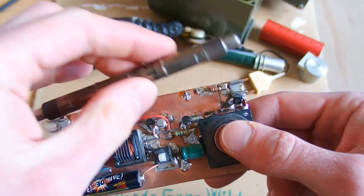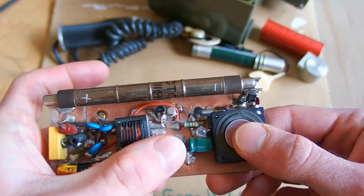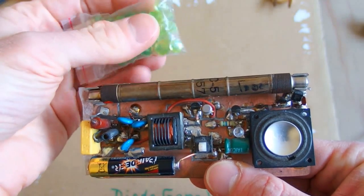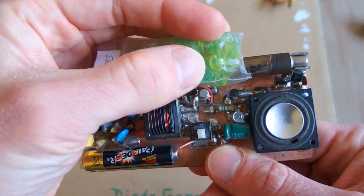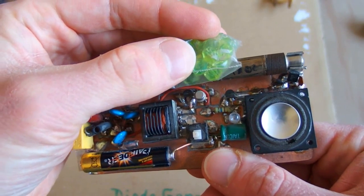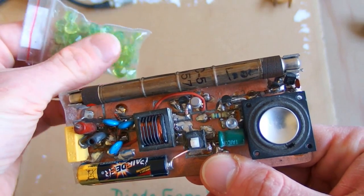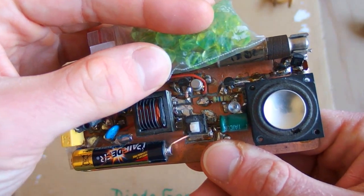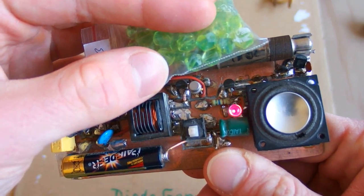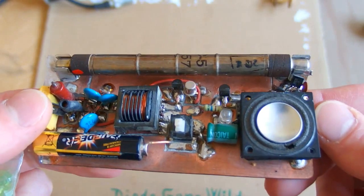I will put the tube into it and turn it on. And here I have some uranium glass marbles. When I put them to the tube it starts indicating — the speaker is clicking and the LED is flashing. The tube is about 60 years old and it still works perfectly.